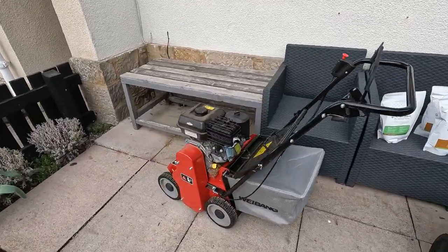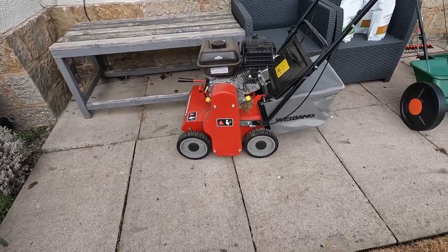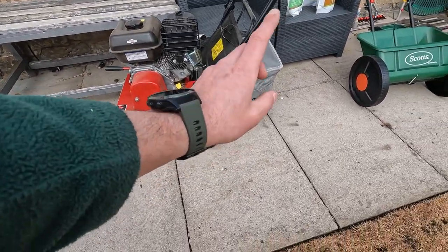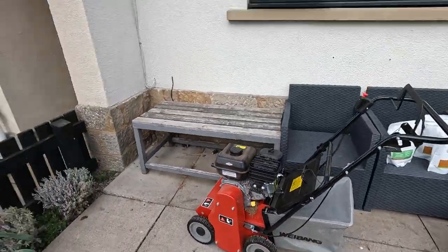The machine I'm using to scarify is the wee bang. I'm just going to be ripping up any of the dead grass I can. For the first time — well maybe the second time — I'm using the bagger, simply because the lawn is only 45m² or so, which means I can minimise the clean-up and catch as much material as possible.